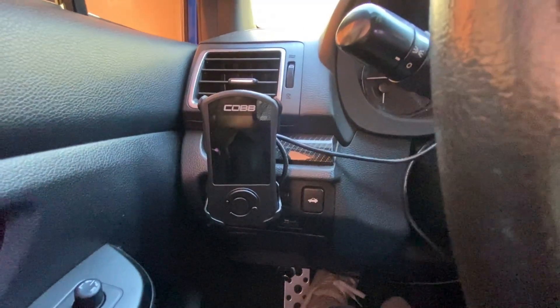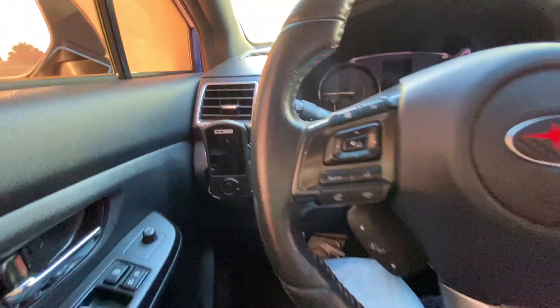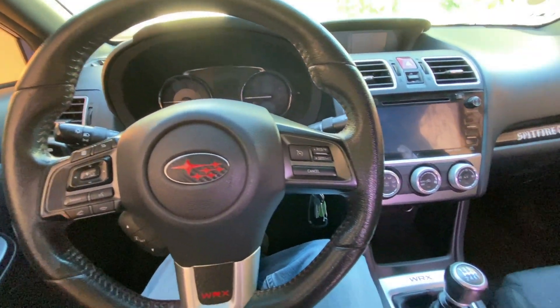The only notable things in my interior are my Accessport, and I just got some overlays on the steering wheel. That's pretty much it for the interior.